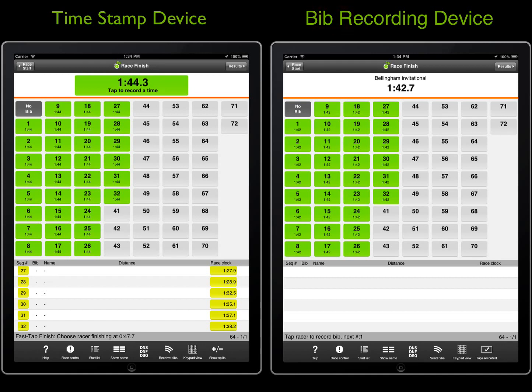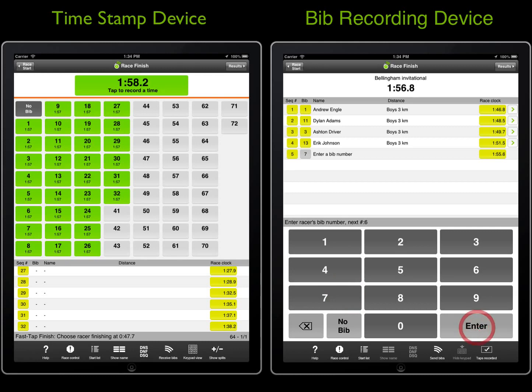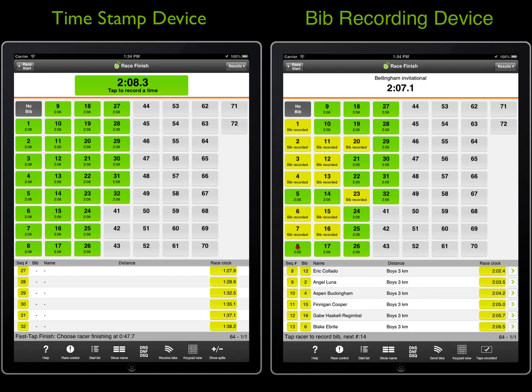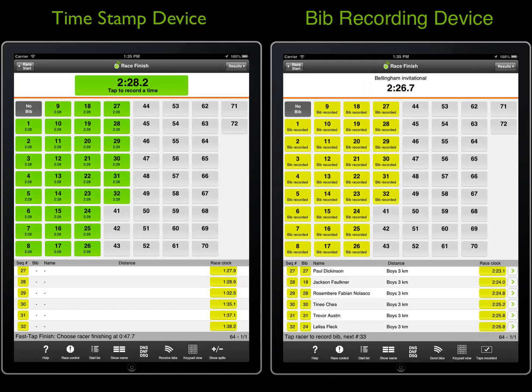On the bib recording device, you can enter the bib number using the graphical view of bibs or via the keypad. Note that there is no timestamp button — the app will automatically record the time when the bib was entered, to act as a useful backup if there are any timing issues to investigate after the race. For this race, let's go ahead and tap a timestamp for all the racers finishing and record the bib numbers for all racers before syncing the data over. This allows us to double check our bib data and to ensure the timestamp device is on the same sequence number as the bib recording device before syncing the data.